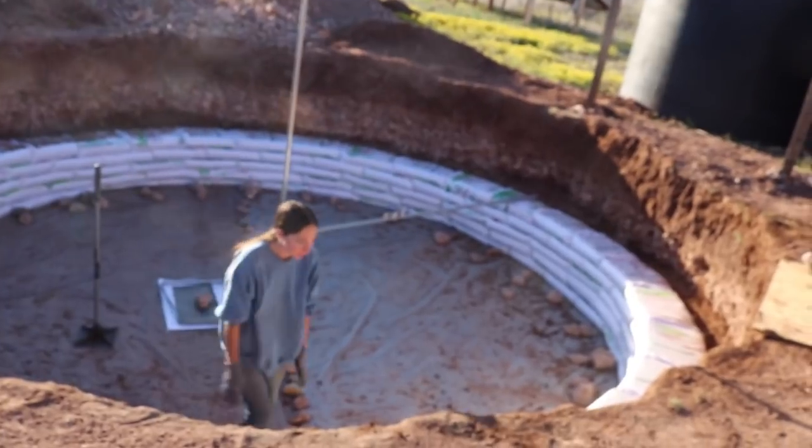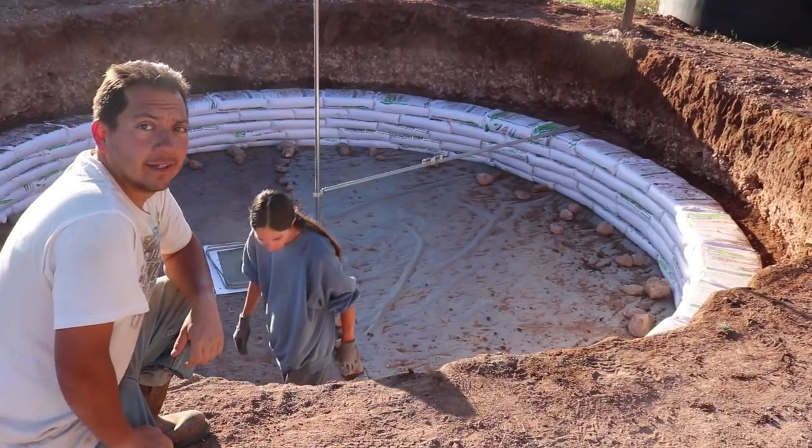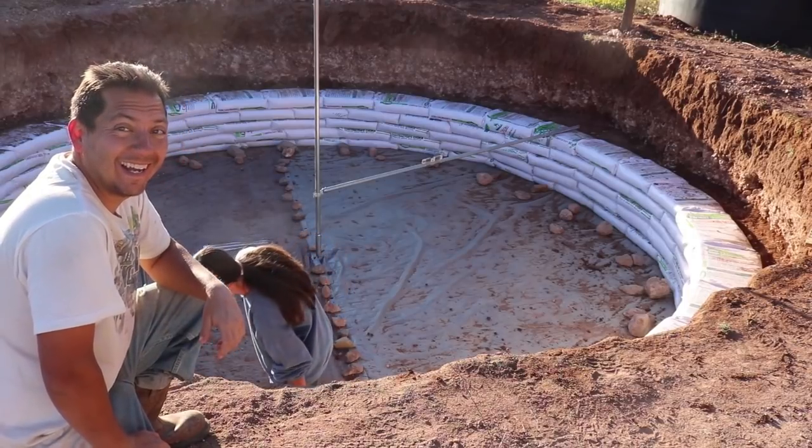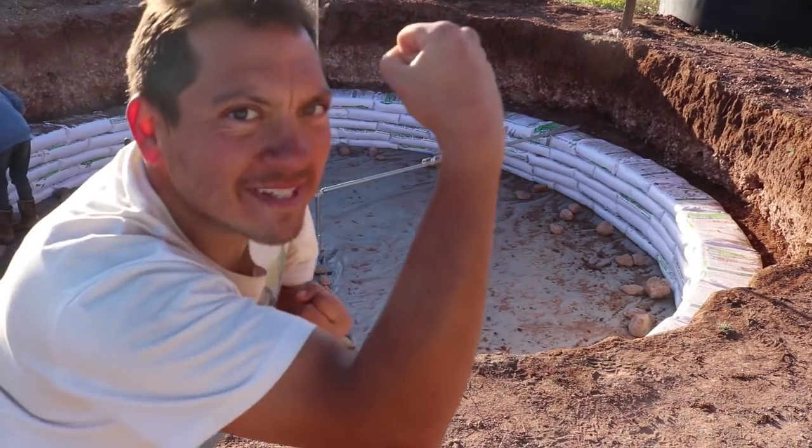We're not even using the ladder to get down here anymore, are we? Nope. What do we got to do today? Everything. That's a good answer. And more — everything and more. Course number six.